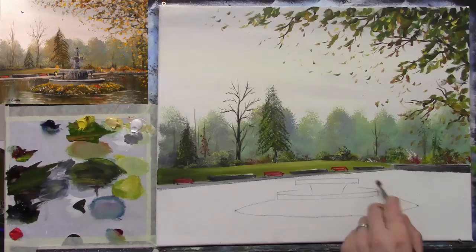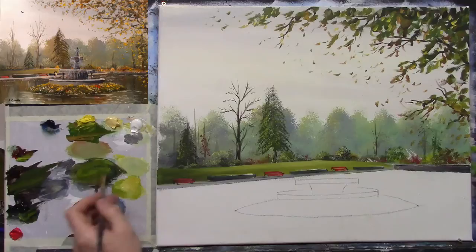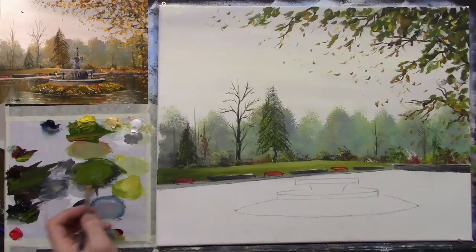The next part is the reflections and the water — it looks complicated but let's simplify it. I have a medium brush and I'm going to dampen it with a little linseed oil just to help it flow. I'm going to make a nice dark green — some cadmium yellow and some black — that's pretty much a dark green, and I'll add a touch of burnt umber.